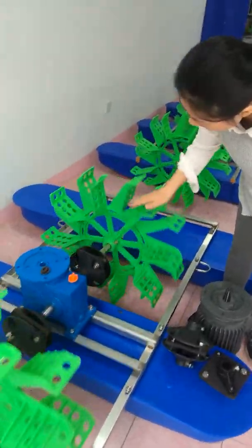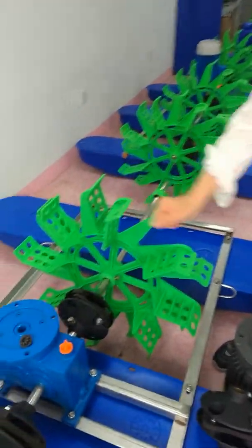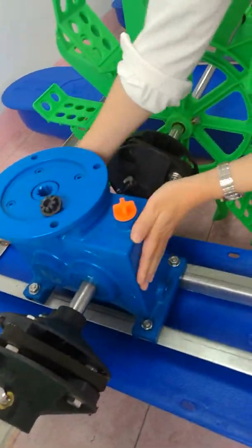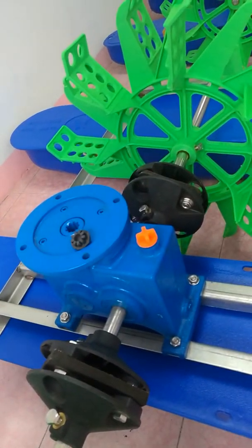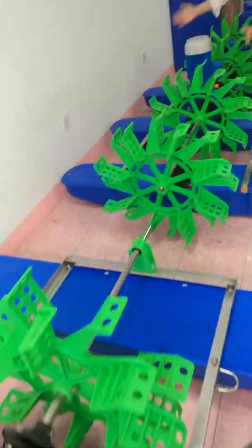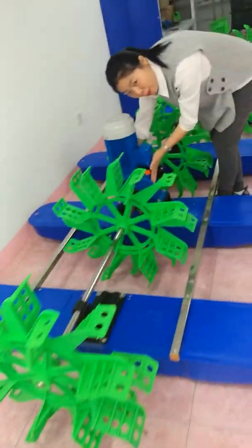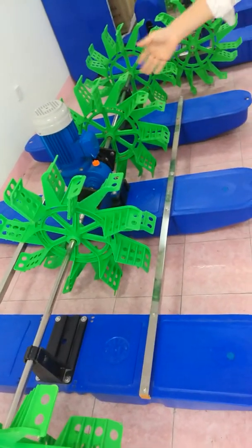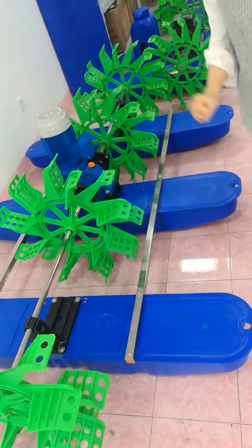Next I am going to show you our rotors. The AB series rotors are much bigger, and the EF series rotors are smaller. That's why EF series aerators are much cheaper.